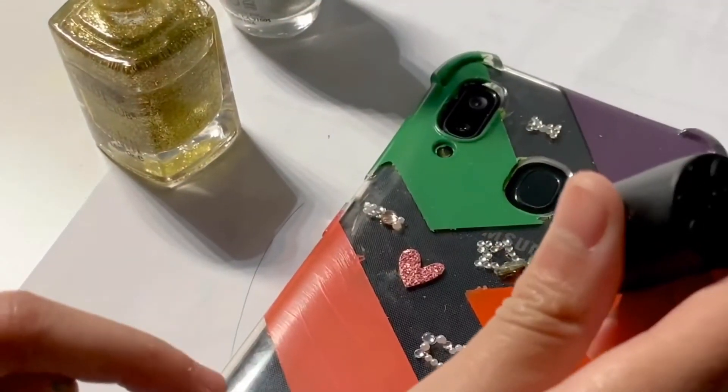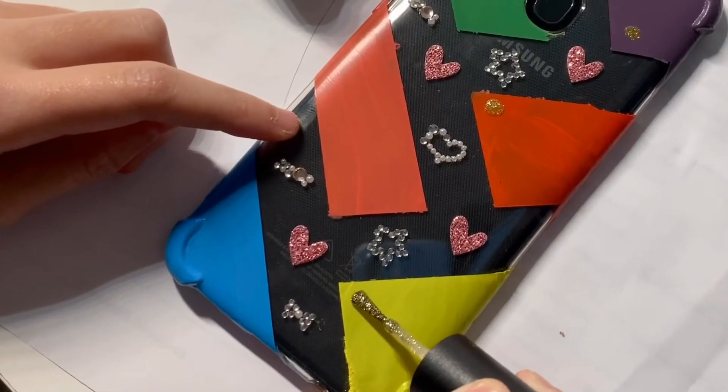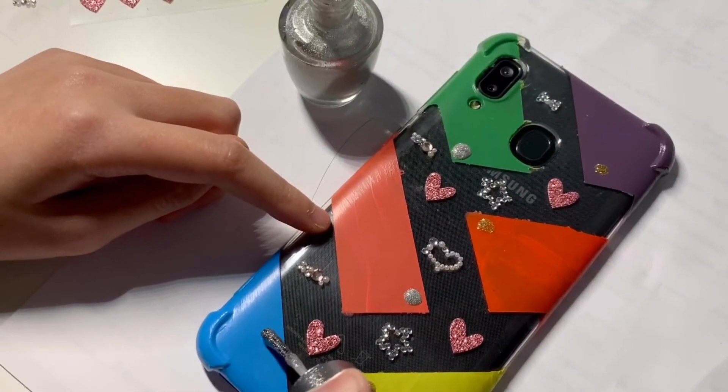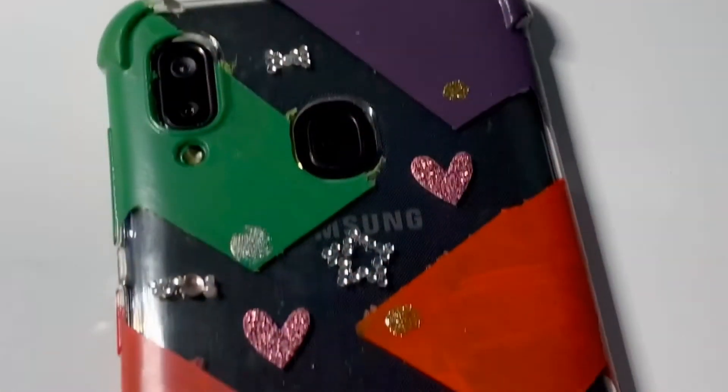These nail polishes smell so bad — I think just a few dots of them won't kill. All done!